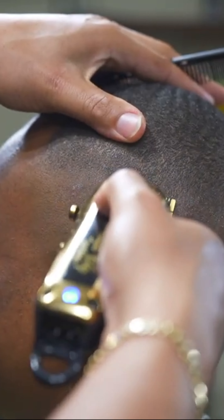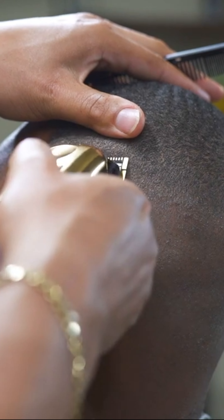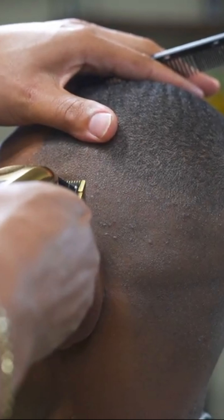To be honest with you guys, there's really no big secret to doing this. The key is just to make sure that your clippers are set close enough to remove this line.